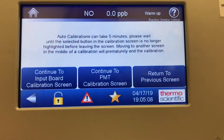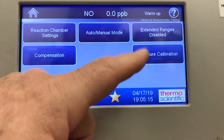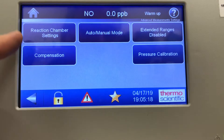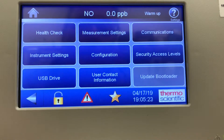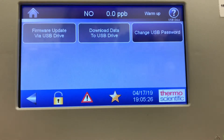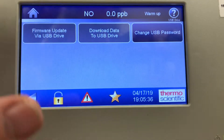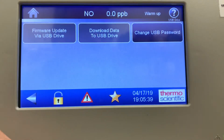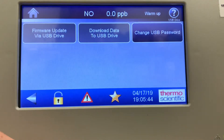That's the manual PMT adjust. You've also got input board calibration, pressure calibration, and compensation for temperature and pressures on this screen. For the USB drive — if you plug a USB into this unit, it will sense the drive and let you download data to the USB. When you hit that, you can download all the data stored in the data logger to that thumb drive and take it into an Excel spreadsheet and plot it in the columns you want.